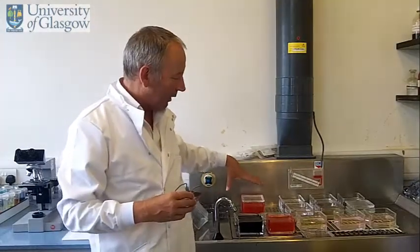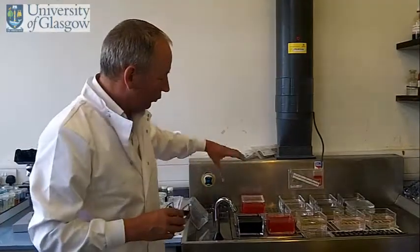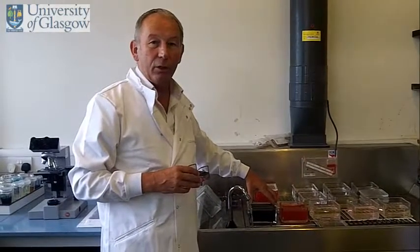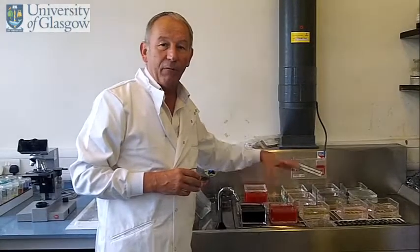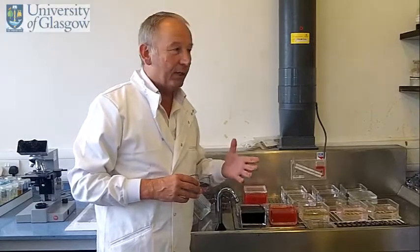To do this, we use a hand staining series that you see in front of us. What we're going to do is use this stain here, hematoxylin, to stain the nucleus blue. And the eosin will stain the connective tissue and cytoplasm various shades of red or pink. It's called selective staining.